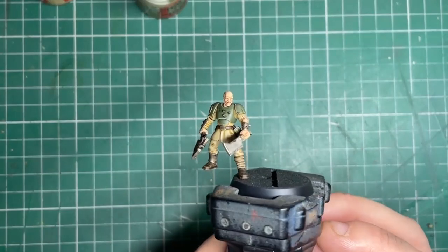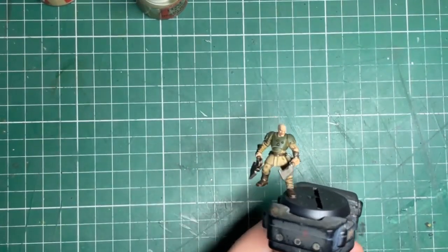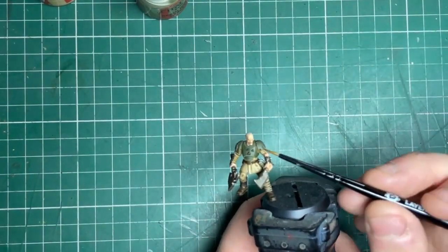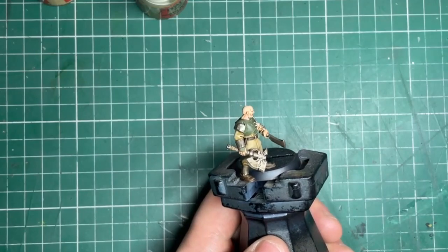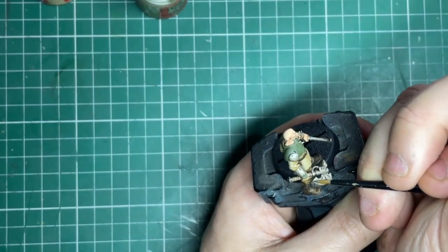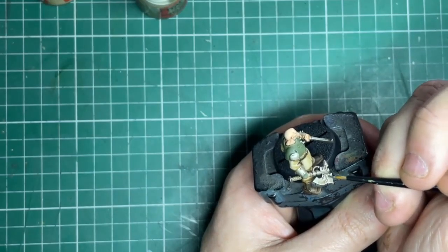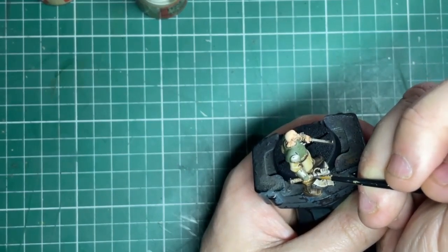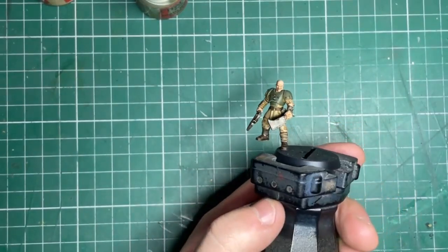That's really the whole miniature — anything you do now is just adding your own spin on it, which I really enjoy seeing people do. I'm going to add some extra little details: a little red stripe, dot his eyes in, run a little bit of Ushabti Bone carefully in his mouth for teeth, and his axe I'll probably paint a little bit of it red just to break up all the silver. You can have fun with this stage, add scuffs and scratches with fine edge highlights. I love these miniatures — they're simple but full of character and really easy to paint.